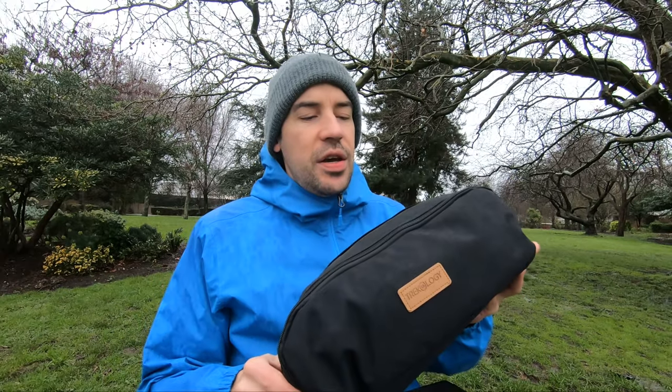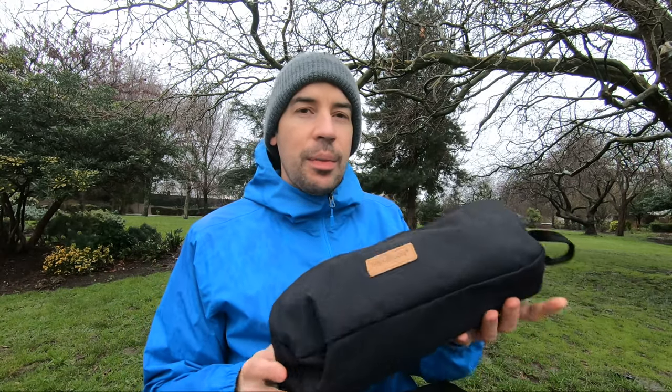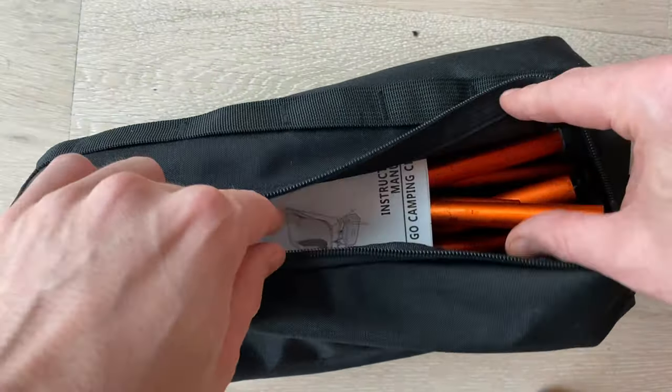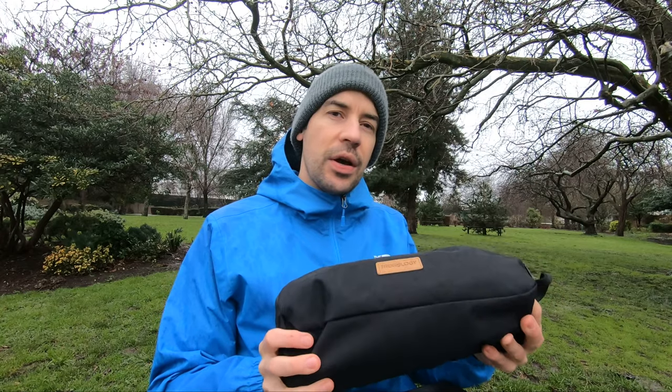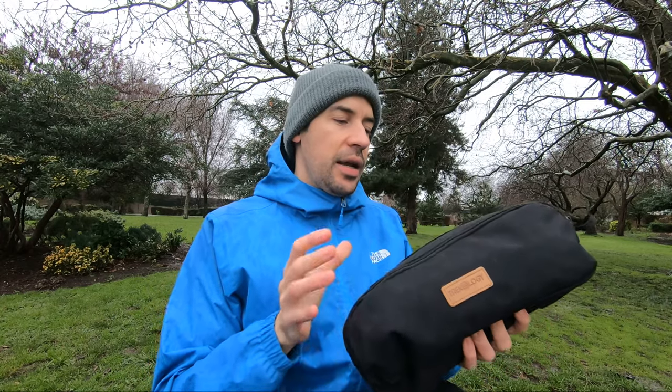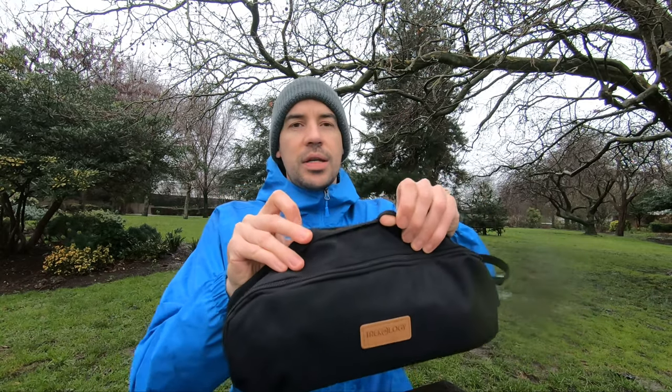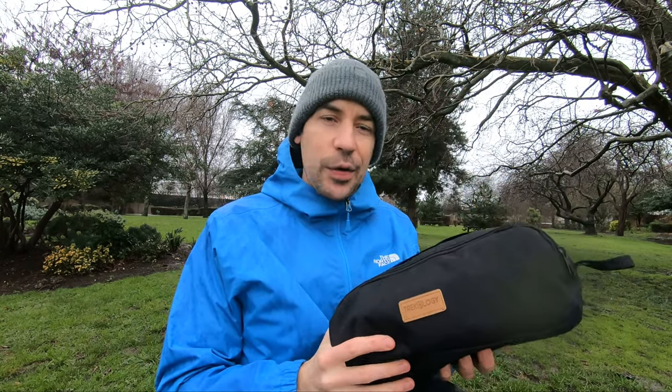First of all, the pack size: it's 36cm x 11cm x 15cm, so actually pretty small. It comes complete with instructions in the sack as you'd expect. It weighs about 960g and including the sack is 980g. It has some loops on the side so if you're into bike packing you can attach it to your bike.